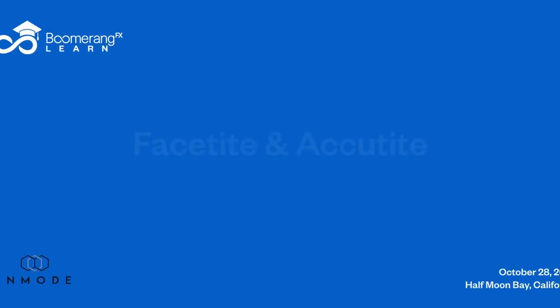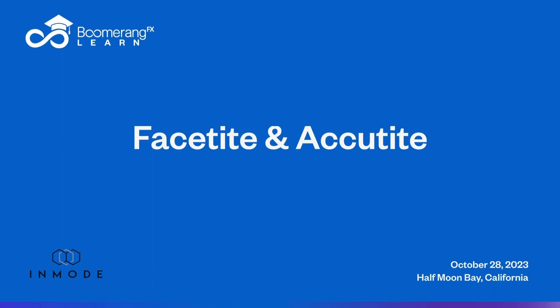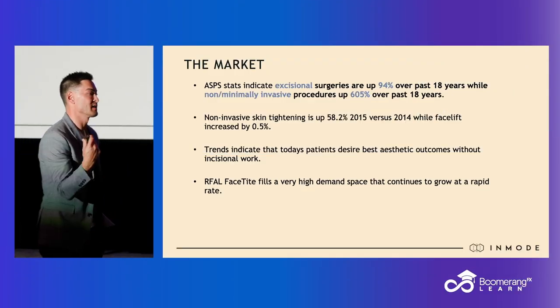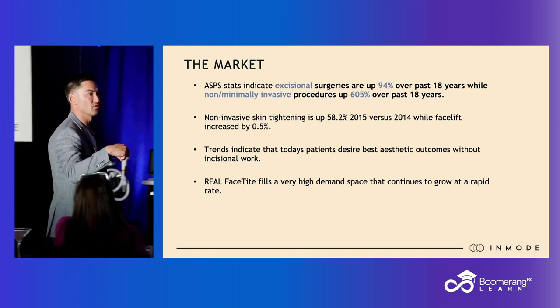FaceTite is one of my most favorite procedures to perform because the patient satisfaction is super high, the results are crazy good, and it does not require surgical excision — so people think you're like some type of magician.